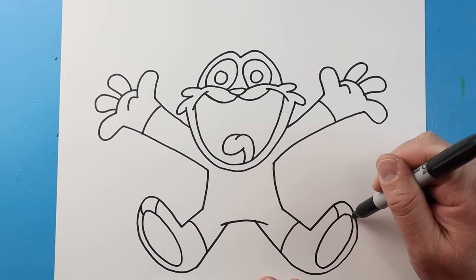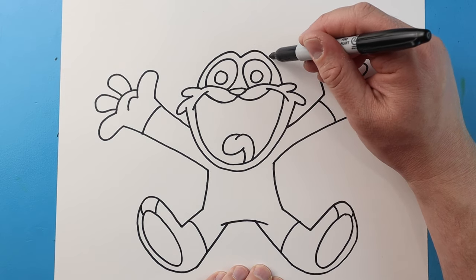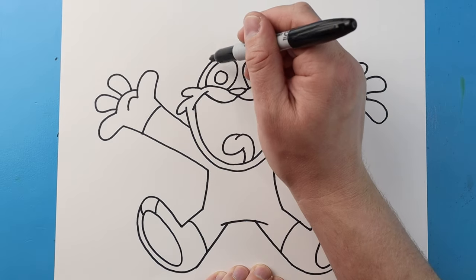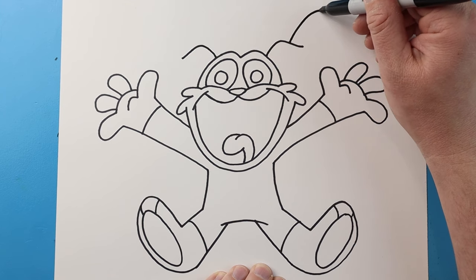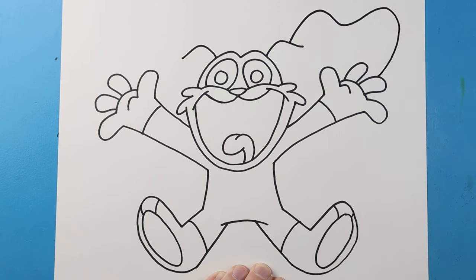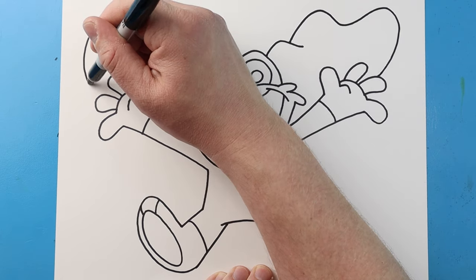Then I'll put a curve line here and a curve line here, we'll do that same thing here. Now let's make the ears — I'm going to begin up here and make lines going up and then down, same thing here just up and then down. I'll make a line that's going to curve up and down, up and then back down, and then do the same thing here — up and then down, up and then down.